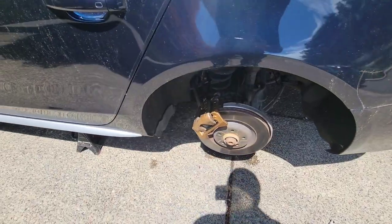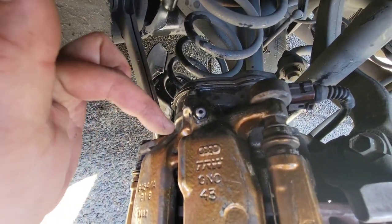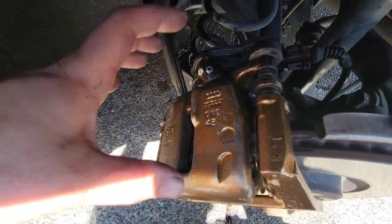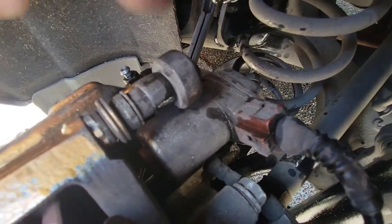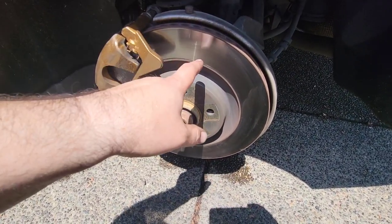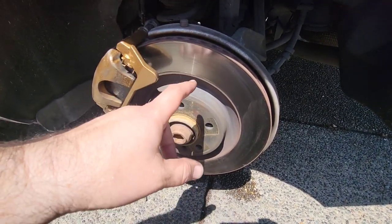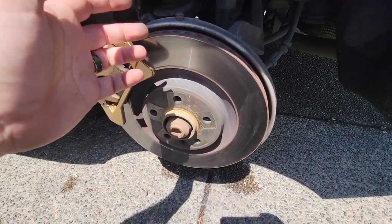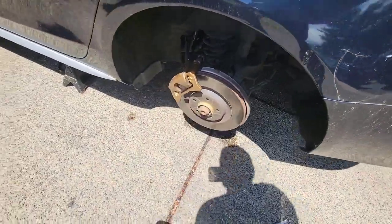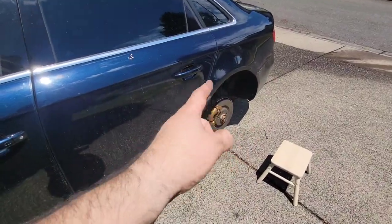The rear single piston sliding calipers were a total pain. Even after retracting the electronic parking brake via OBD11, you still have to retract the actual piston manually using big channel locks. The parking brake motor is so big it makes everything awkward to work around. But it's done — new pads on the back. We didn't change the rear rotors since they were done right before we bought the car and only have about 25,000 miles on them with no overheating issues. Rear calipers are painted gold to match the fronts.